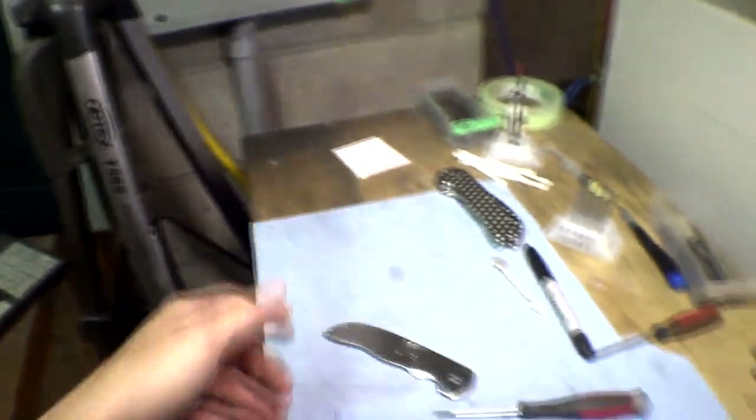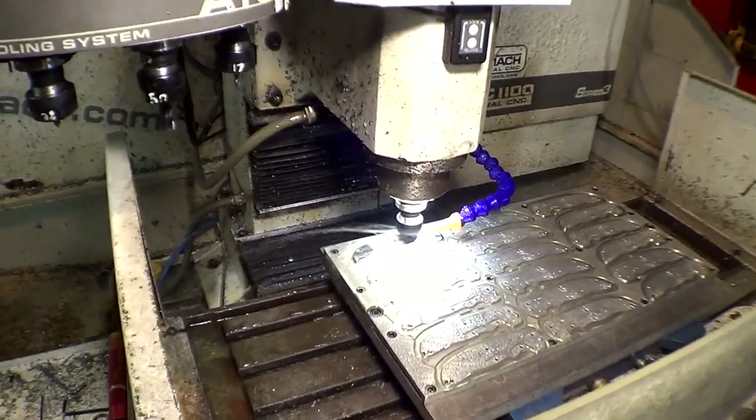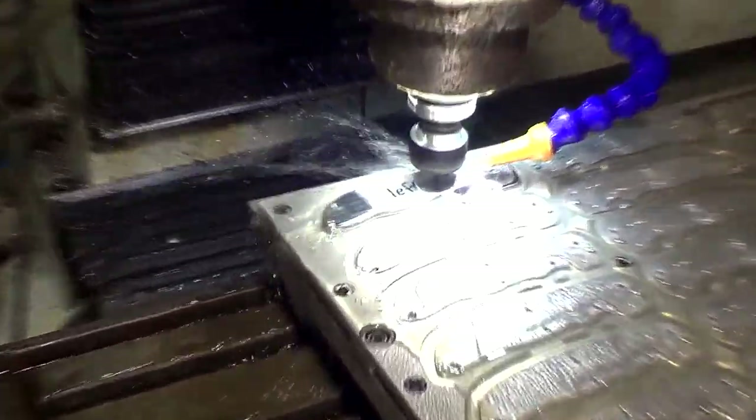That's garbage. So I made another one, just a replacement. And now I'm going in and I'm going to use three tools to hog it out instead of just one.